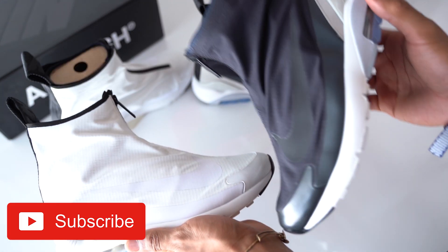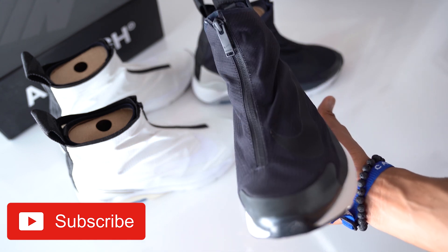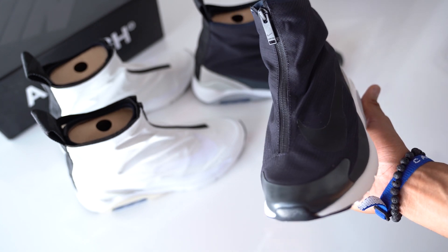What do you guys think? Would you go with the white pair or the black pair for your own closet? Overall, I think Ewen and Verbal did a great job on these pairs. For a $200 price tag, let me know what you guys think. As always, I'll see y'all on the next one. Y'all stay safe out there. Peace.